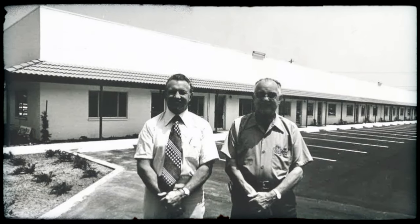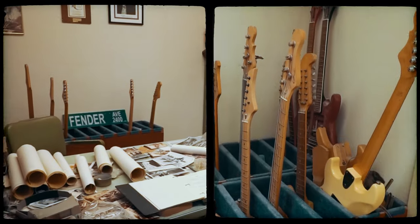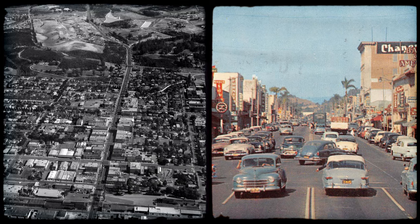What else would you expect from Leo in this historic factory on Fender Avenue in Fullerton, California? After all, this is the town where this kind of instrument was born, and the reason why I call it the birthplace of bolt-on guitars.